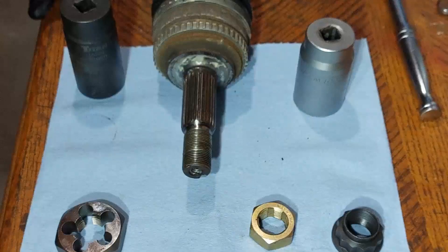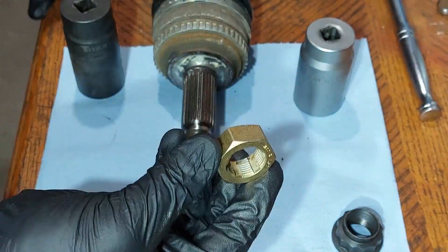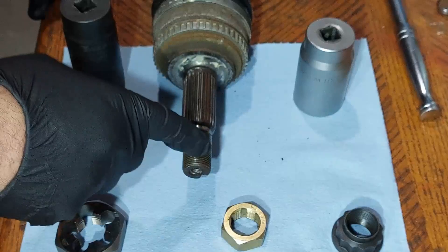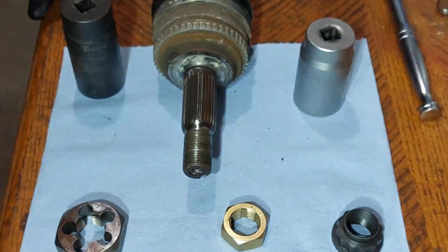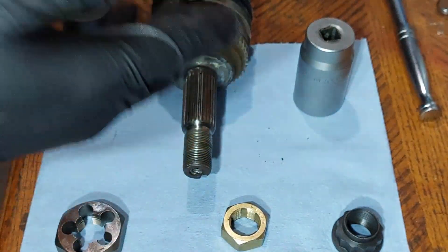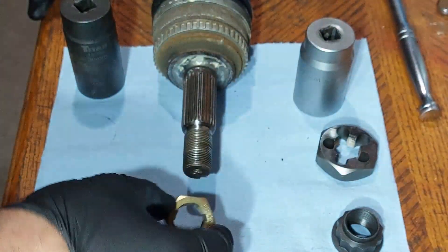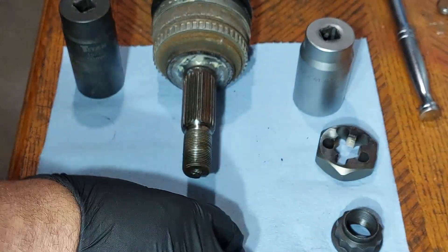Today I'm just going to be using the thread chaser tool, because the threads on this axle are not too badly worn. So we are just going to use this tool.